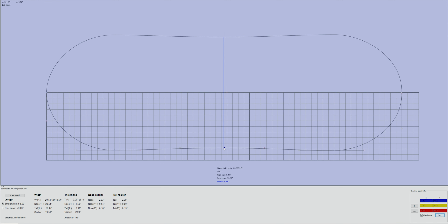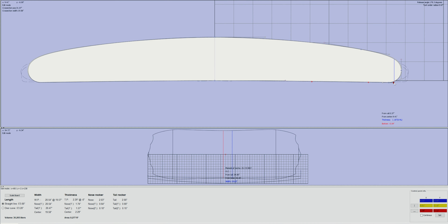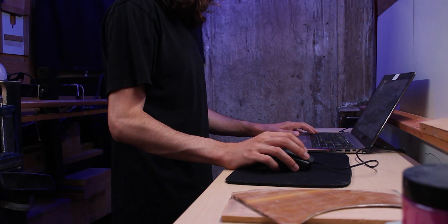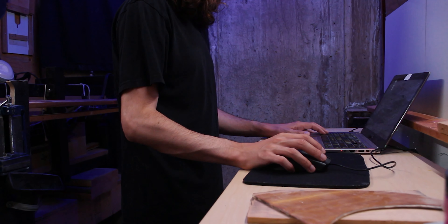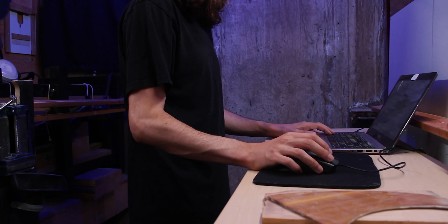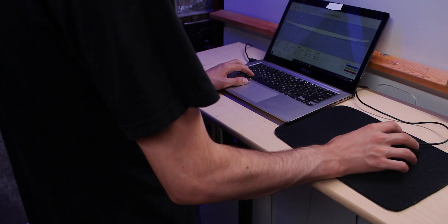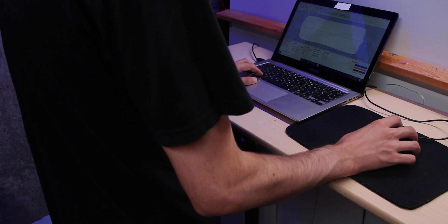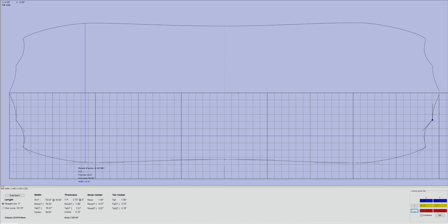With the sidecut in this, it's going to match the rocker the right amount so that when the board is put on rail, the complete rail will actually be at the same level and you won't have a dip in the rail that will create drag. By doing this, when you go off the rail you're going to quickly lose the rail line, which will allow the board to quickly come out of it, but then when you set the rail again you have that nice long rail line that'll allow the board to grip into the wave.